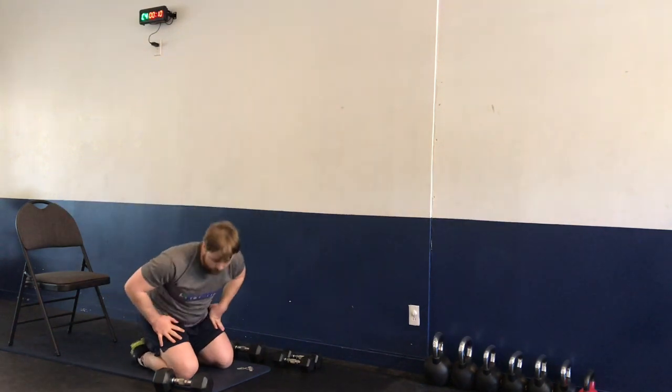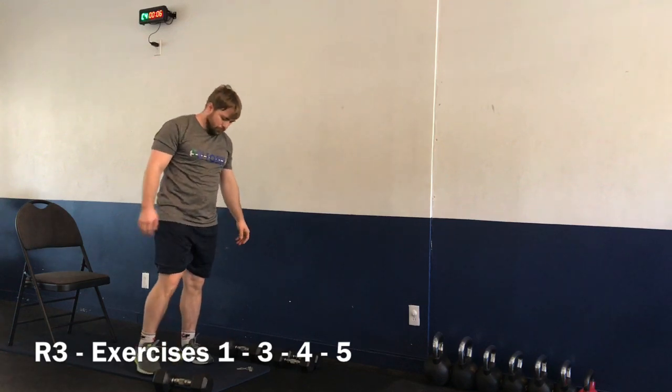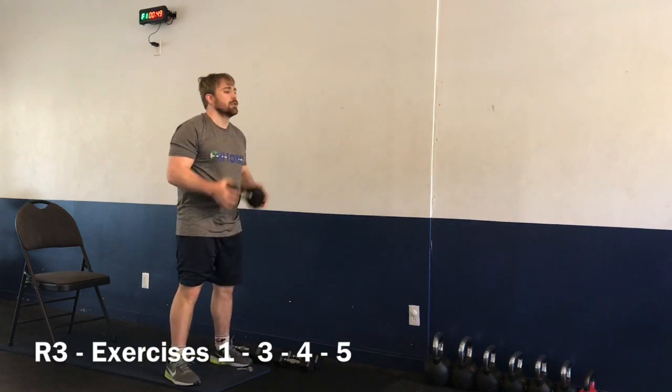For series number three, we have exercises one, three, four, and five. Starting now for exercise number one — we have our anti-squat. In three, two, one — let's go.